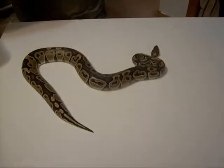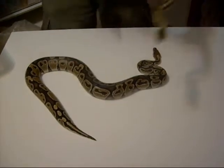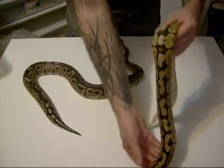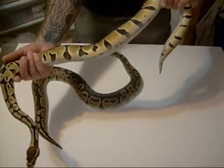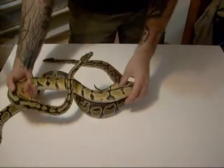So what I'm going to show you first is our female pastel. You can tell right off the bat, a lot more yellow — bright yellows to the sides and the blushing along the sides there. You can see the difference right away between the two.